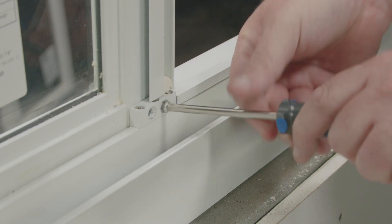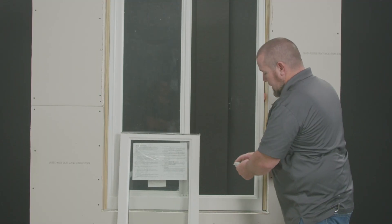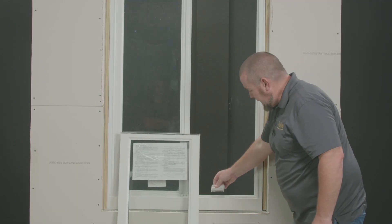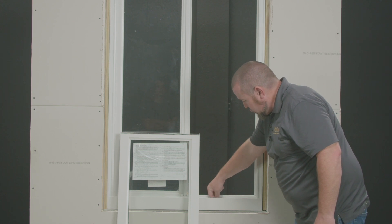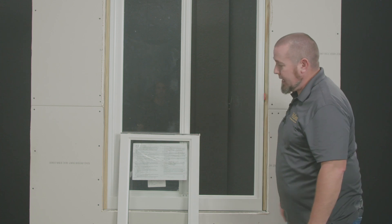I'm ready to install my two screws at the bottom and two screws at the top. Use your Phillips screwdriver to prevent damage to the frame. I'm now ready to install my operable sash, but make sure your roller is out of the way. You're going to have two rollers — one should be all the way to this side and the other roller should be all the way to that side.